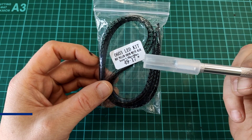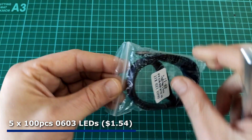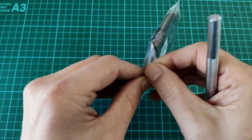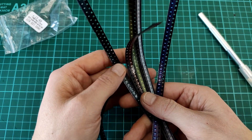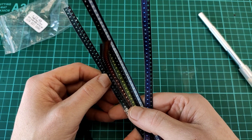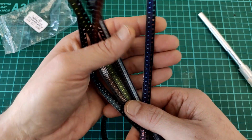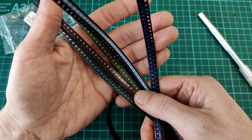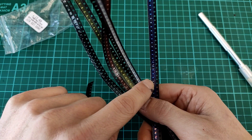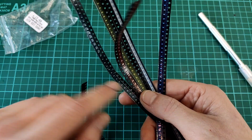These are just some 0603 SMD LEDs. Nothing special you would think, but when you open them — you know how normally you can't really tell what LED it is until you light it up — it seems they found a solution. The plastic cover on the tape has a different color: blue, white, yellow, red, and green.